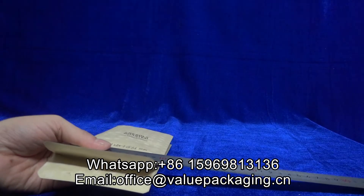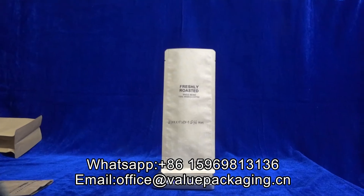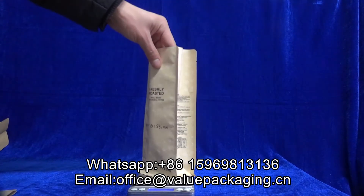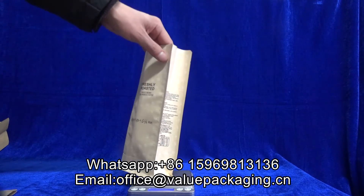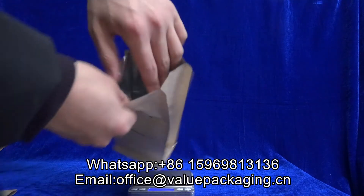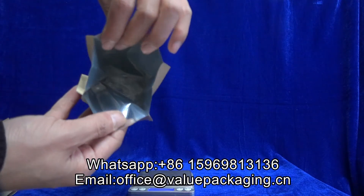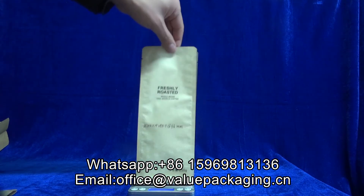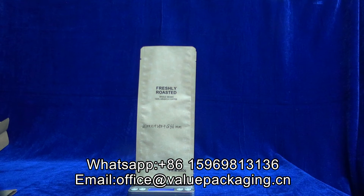This corrugate paper bag is box bottom and with a large opening. It has corrugate paper with a metalized barrier film layer inside, and we are going to fill the beans and check the filled effect.